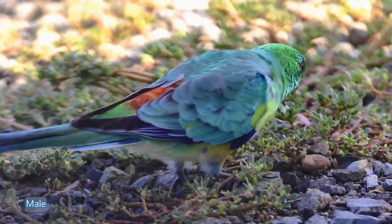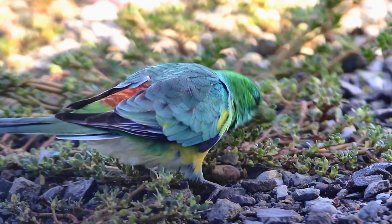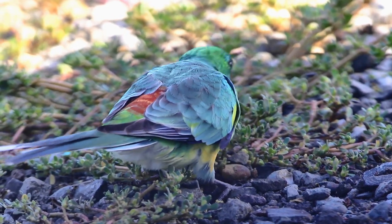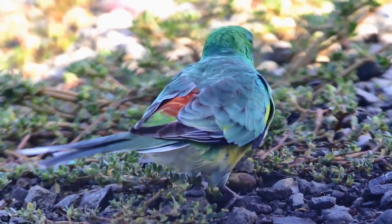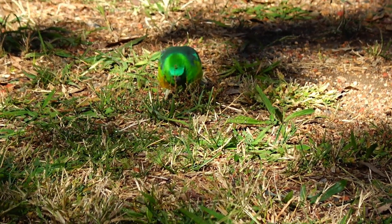The male red rump is obvious to see. The female red rump is very subtle, but the main way to distinguish between the two sexes is that emerald green of the male. The female is grey-green.